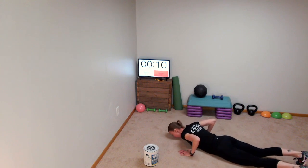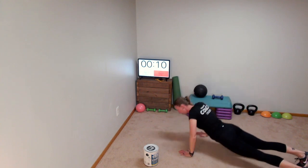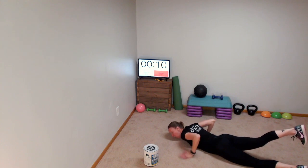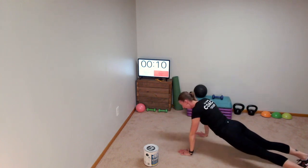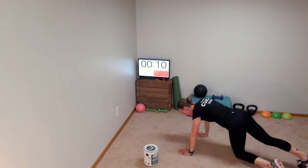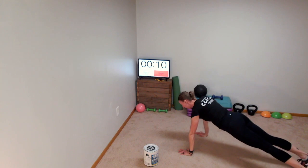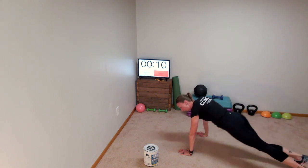Push down to the floor, lift my right leg, drop it down, push back up. My whole leg is off the ground as much as I can — it stays straight. Anybody who has a hard time doing a push-up itself, you're going to hold a high plank position and just lift your right leg — lift, tap, lift, and tap the floor.